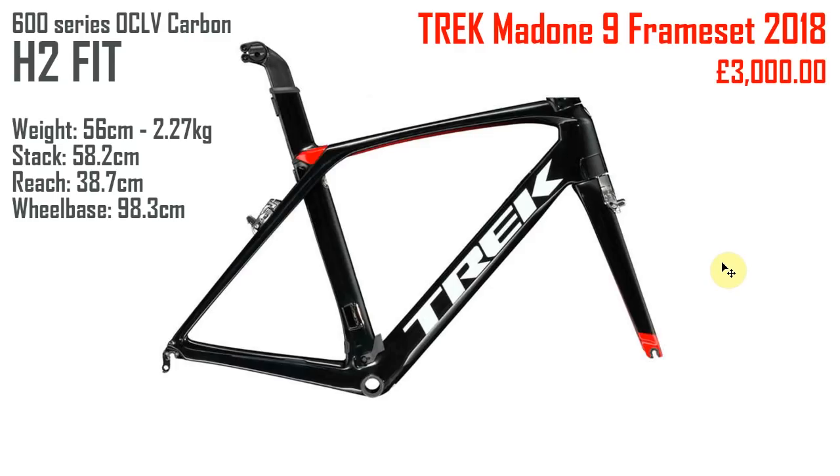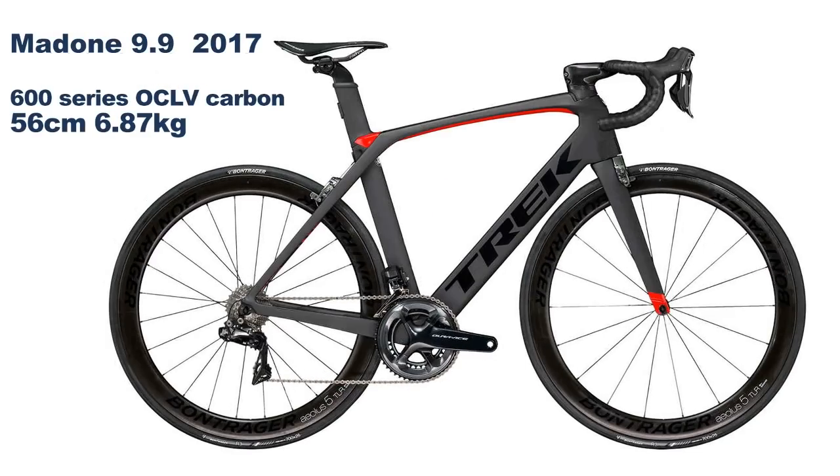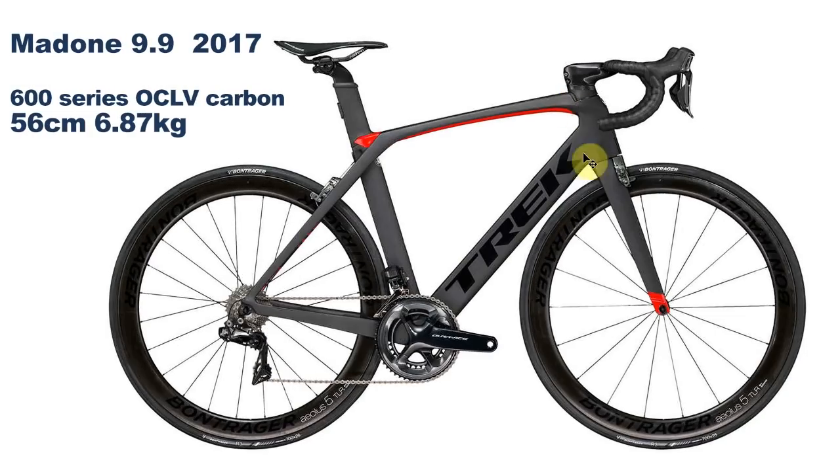I'm making this video about the Trek H1 and H2 fit, which is something that caught me out on another video I made about the Trek Madone. In that video about the Trek Madone 9.9 2018, I took a photograph from their website assuming it was the stock 9.9 frame, which clearly shows a different shape to the 2017 9.9. As someone pointed out in the comments, what I'm actually looking at is the difference between H1 geometry and H2 geometry.